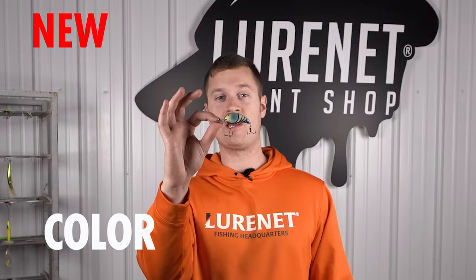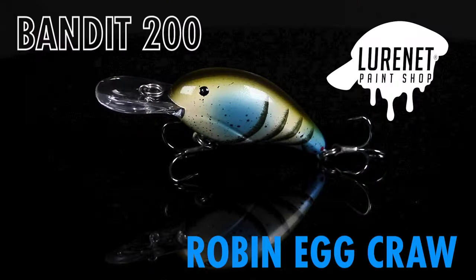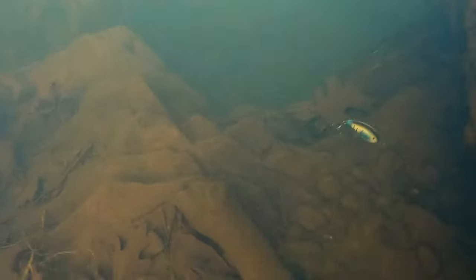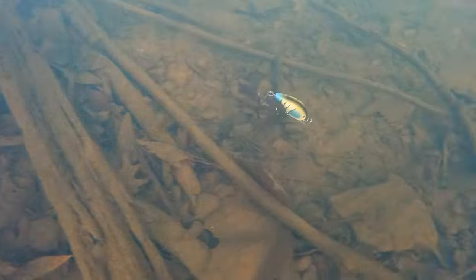Introducing the next Lure Net Paint Shop custom. We've got the Bandit 200 for you in the color Robin Egg Craw. We started out with the Bandit 200 body, four to eight foot depth range — everyone's favorite.